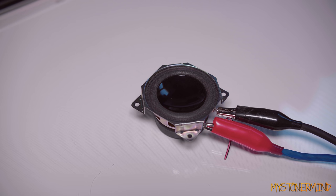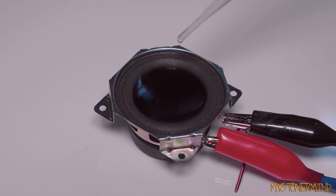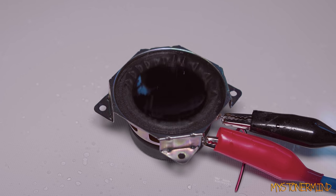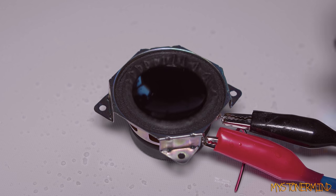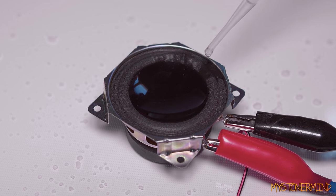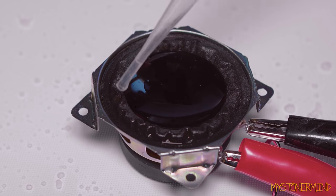Just turn down the hi-hats a little bit. Now I'm going to put some of this onto the speaker. Check out what happens to the surround. Look at that — that's so beautiful.